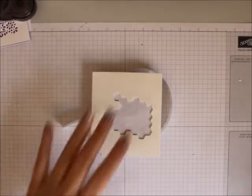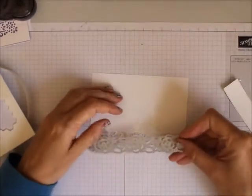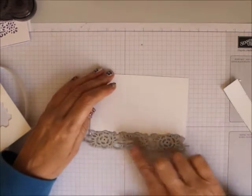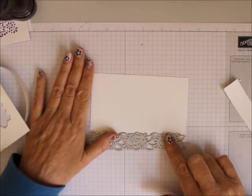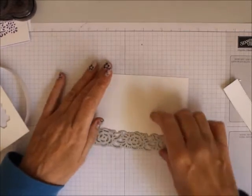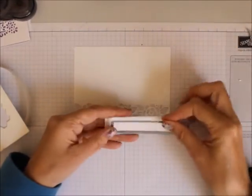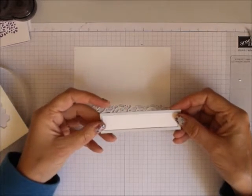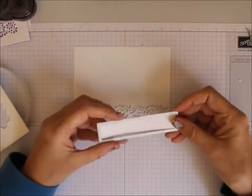So the first thing you're going to do on your Whisper White is you're going to run this through the Big Shot at the bottom of your 4 by 5¼. Then you're going to run the Rectangle also through the Big Shot — or whatever die cutting machine — off of your Whisper White, your 4¼ by 2, and you're going to come up with that.